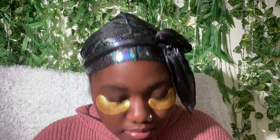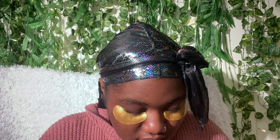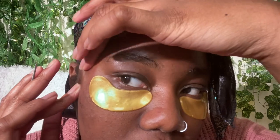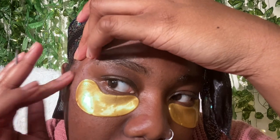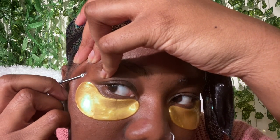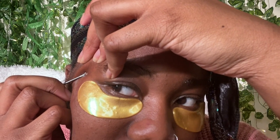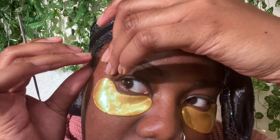It hasn't been 15 minutes yet, but I have some more of these on my face that are annoying me because they're still here, so we're gonna try this again in this area. It's been about 20 minutes — I'm gonna go ahead and take these off.